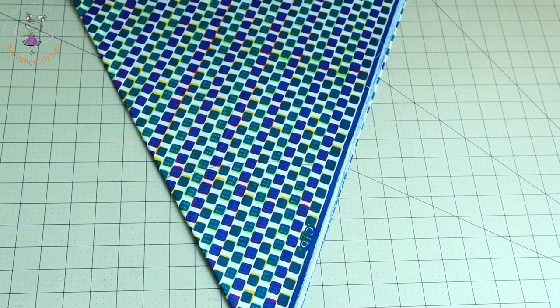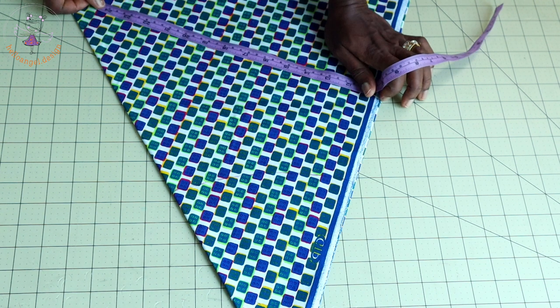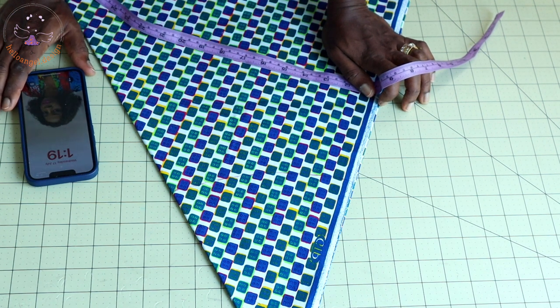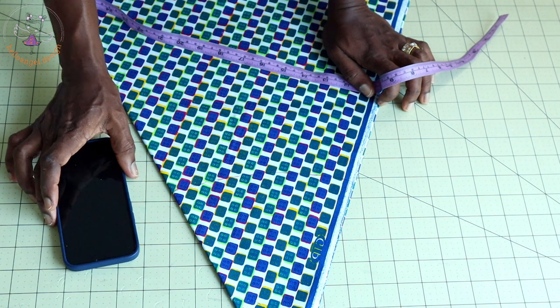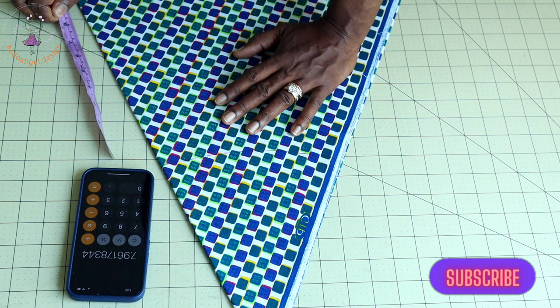Once your fabric is folded, take the total waistline of your top dress. The total waistline of my top dress is 22 inches or 56 centimeters. I'm going to add about three inches — that will be 25 inches or 63.5 centimeters. Then divide that measurement by 3.14. For a half-circle skirt you always divide by 3.14. I'll use my phone to calculate — the result is 7.9 inches, or 20.5 centimeters.